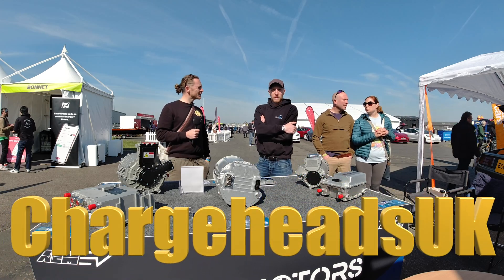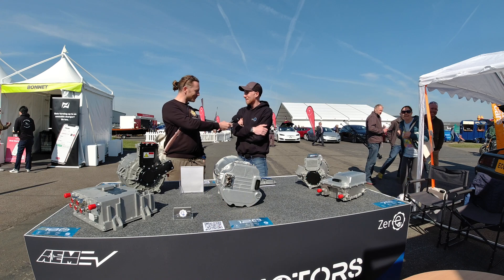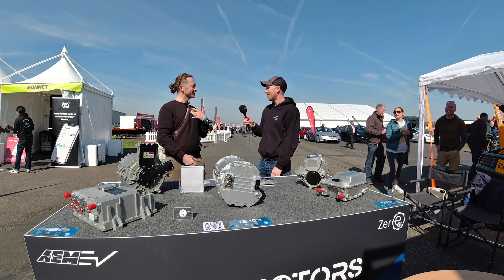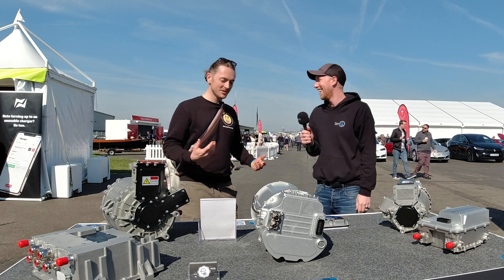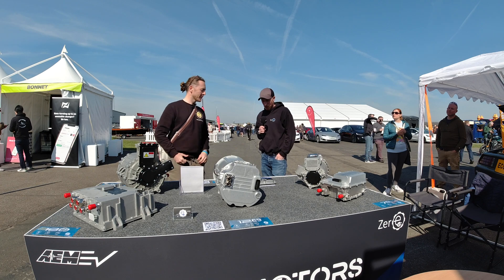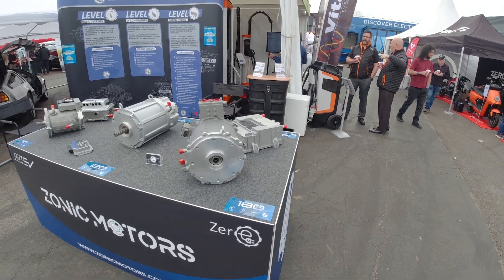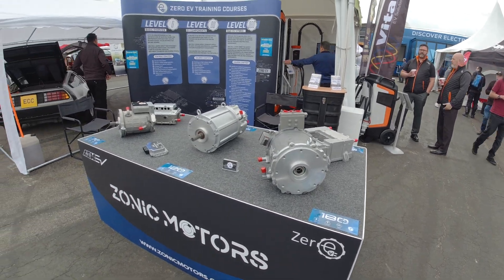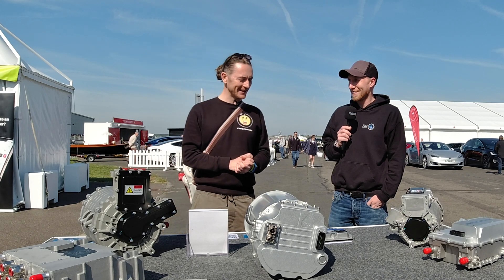We're here at Fully Charged Live with Chris Hazel of Zero EV. Chris is showing us these beautiful motors for the first time - this is the world premiere of the new Zonic motor range, just released at Fully Charged. Maybe you might use one in your build? Potentially, if you ever make your mind up. Cuts deep, man.